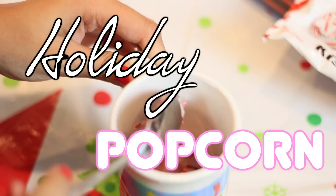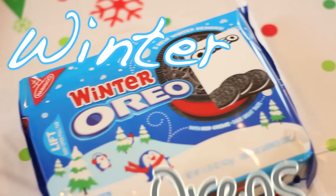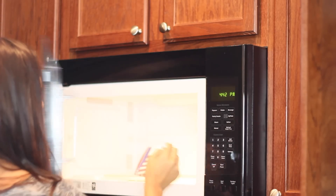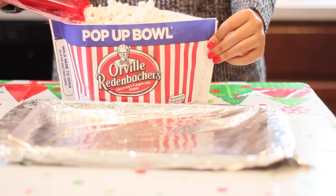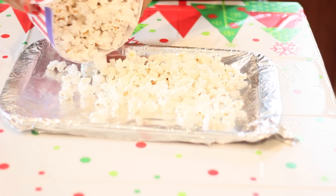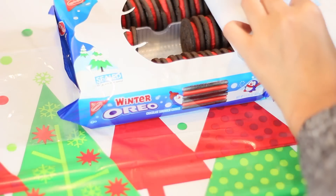We're first going to be starting off with the holiday popcorn, and the things you'll need are popcorn — I recommend one with low butter — some candy cane kisses, and some winter Oreos. After you heat up your popcorn, take a cooking pan and lay some aluminum foil over it, then spill out your popcorn on it. I used about half a bag of popcorn, but you may use more or less depending on how much you're making.